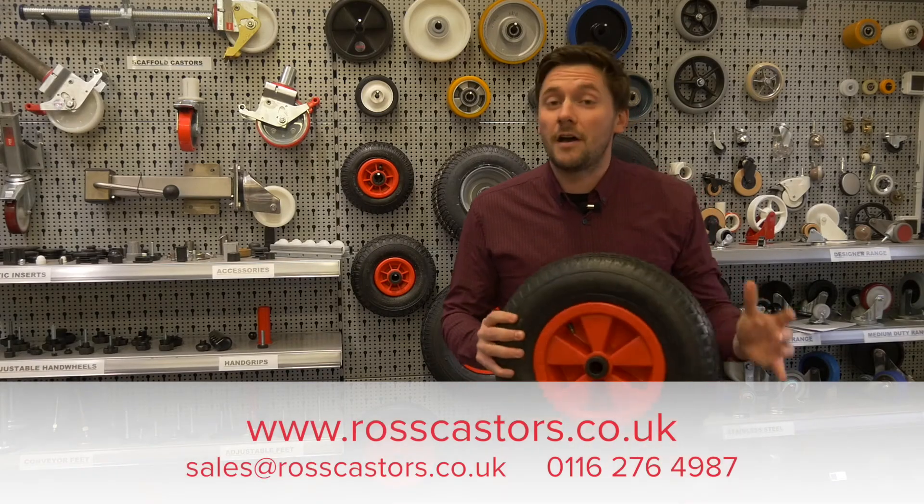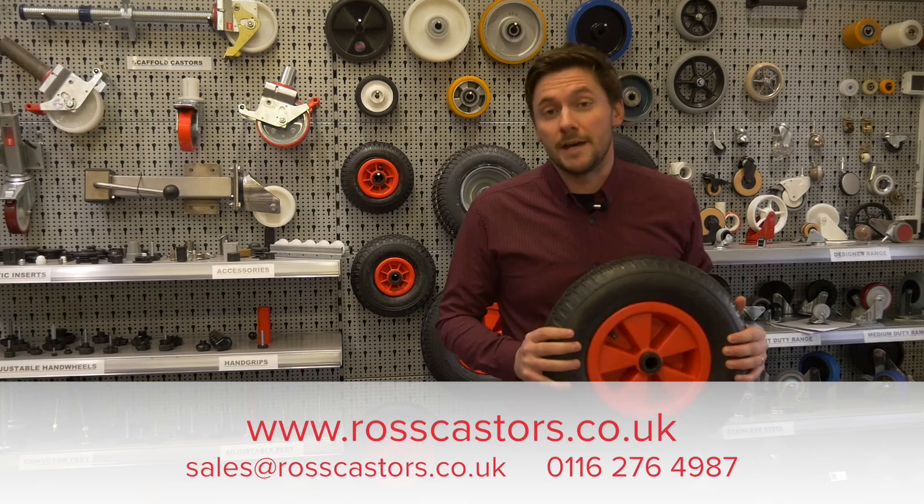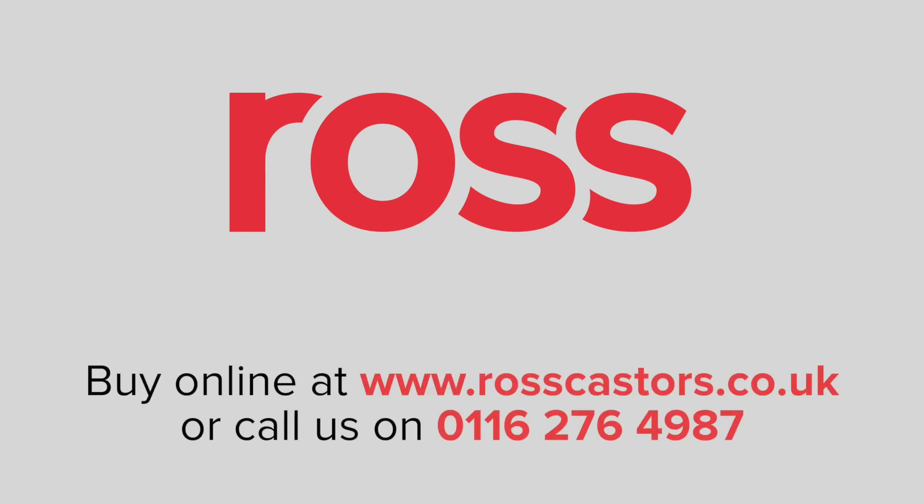For more help and guidance, please visit our website at www.rostcasters.co.uk or call 0116 276 4987, and our team will be delighted to help you.